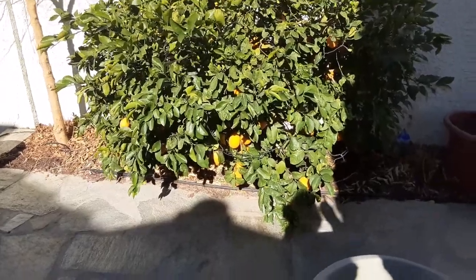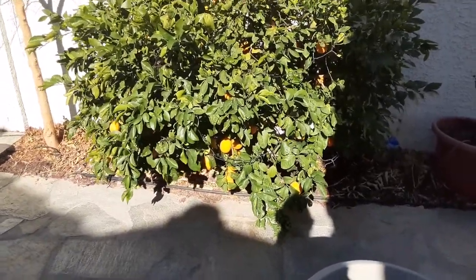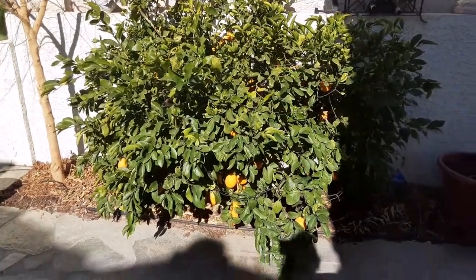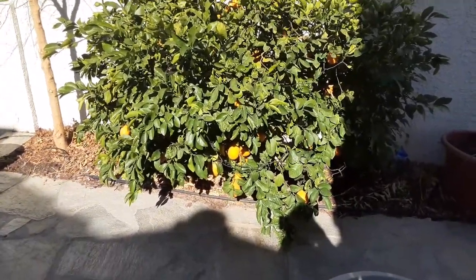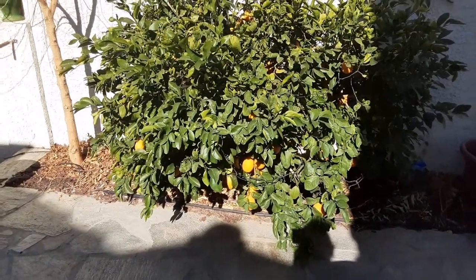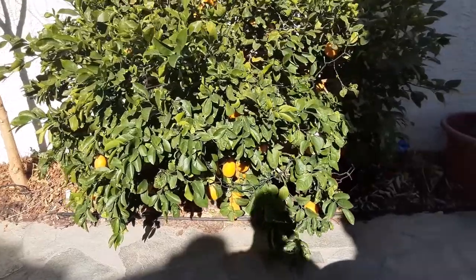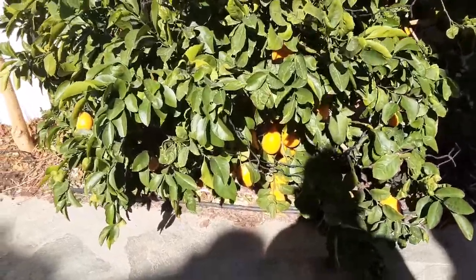Hey, my fruit-loving friends, I bet you have never seen a video on cheesemaking that started out at the lemon tree. But this is my Meyer lemon. If you've been around any time at all, you've seen it. We're at the end of January now, and you can see they're starting to turn a little bit orange.